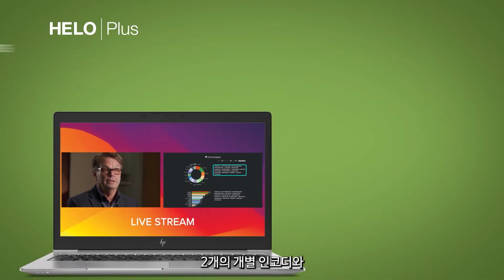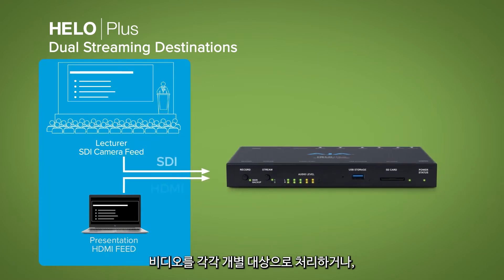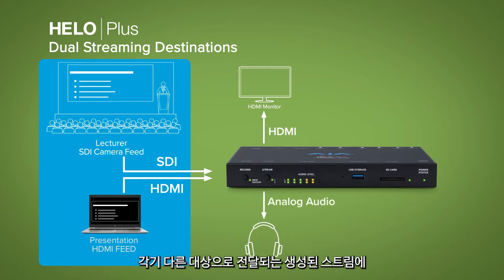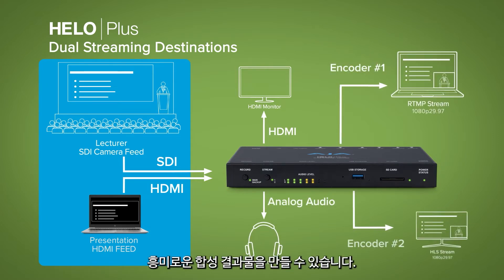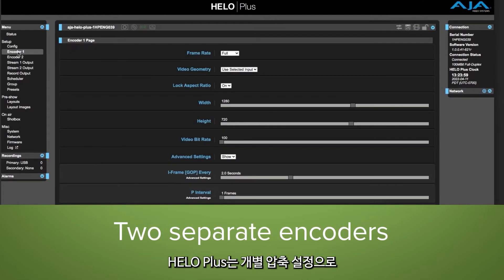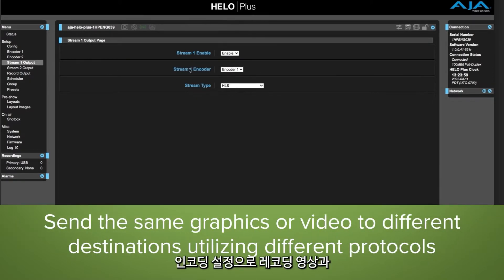With two separate encoders and two separate inputs, video can be processed to two separate destinations, or sources can be combined for exciting composites including graphic elements for a produced stream delivered to two different destinations. Hilo Plus can simultaneously record while streaming your H.264 files with different compression settings, with the ability to choose which encoder should drive the recording plus any graphics composite.